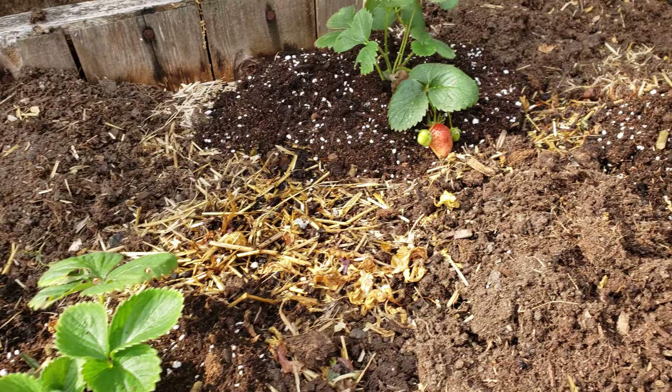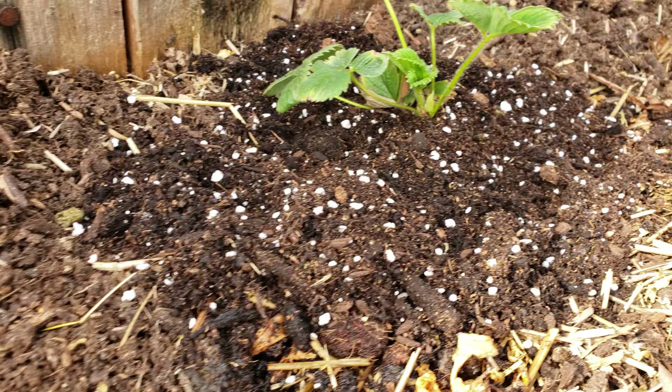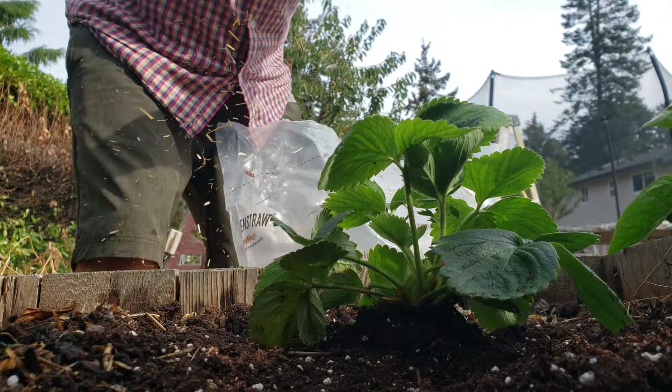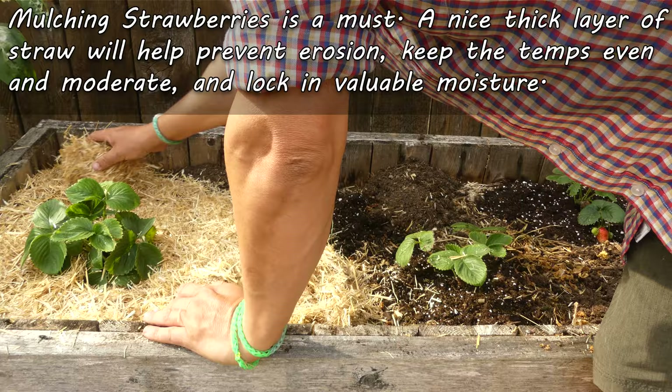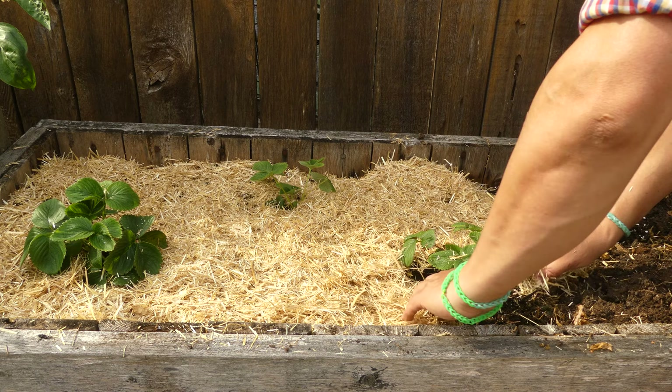There we go — all planted. The temptation is to water immediately, but there's always one more step before we do — that's right, mulching. Let's get a nice thick layer of fine clean straw on first before we do anything else. The mulch will help to lock in the moisture at the surface, keep the soil temperatures moderate, and prevent erosion when those heavy fall rains come.